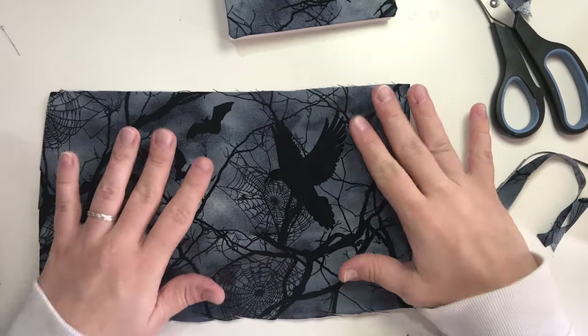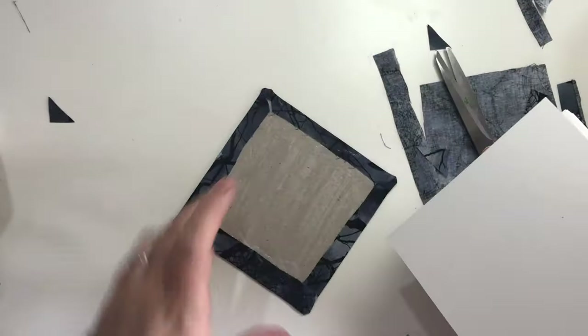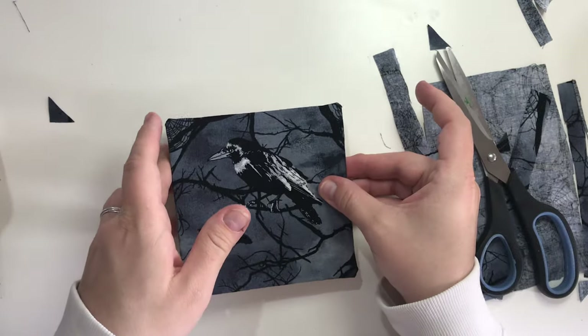Repeat the same steps for the back cover and the smaller sketchbook. You can also use paper to decorate your sketchbooks.